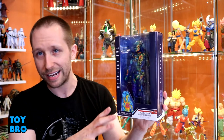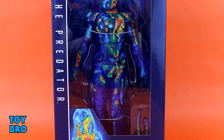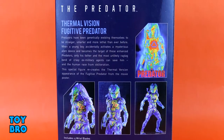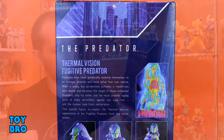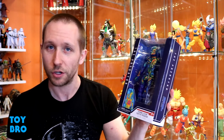We've got him here in a nice big window box. It's not ultimate style packaging — just a window. You've got the thermal shot down on the bottom, and on the back there are product shots, a bit of a bio, and another thermal shot. Let's crack him out and take a look.